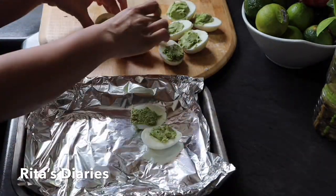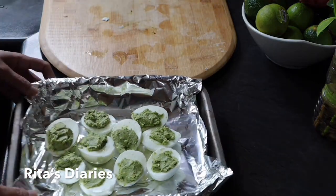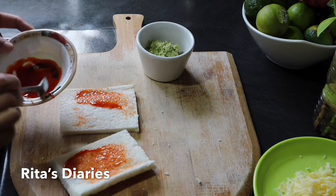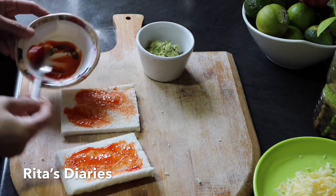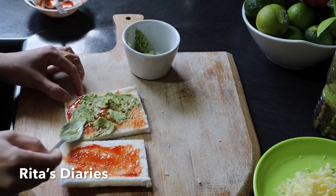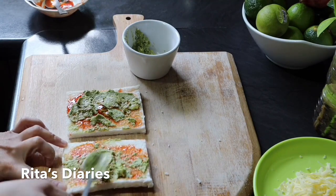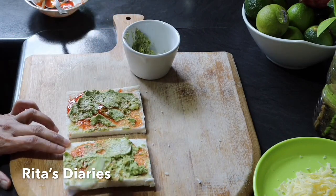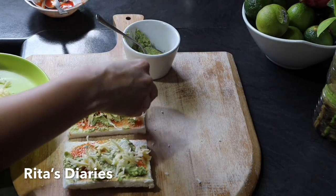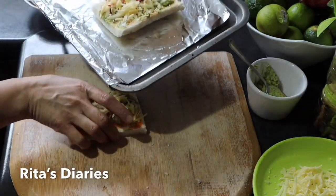We will bake these eggs in the oven for 10 minutes at 150 degrees centigrade. For the avocado toast, I took two bread slices, cut the edges, and applied some chili sauce first. Now spreading the avocado mix smoothly and gently on top. We already added all the spices to the avocado mix so just applying it, then adding some chili flakes on top and baking it along with the eggs in the same oven.